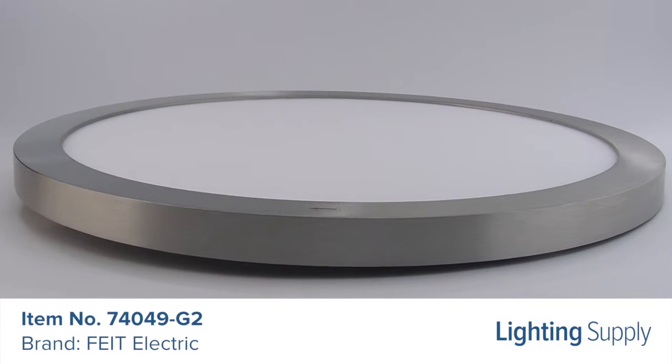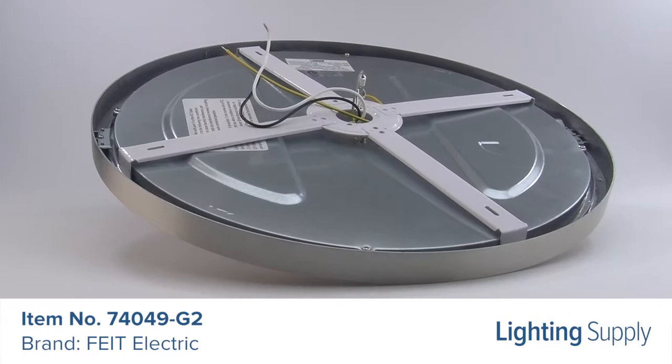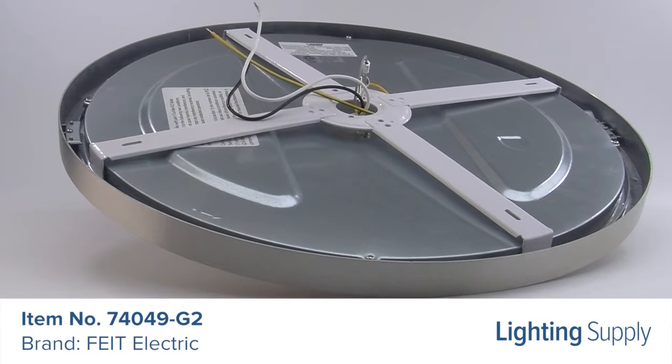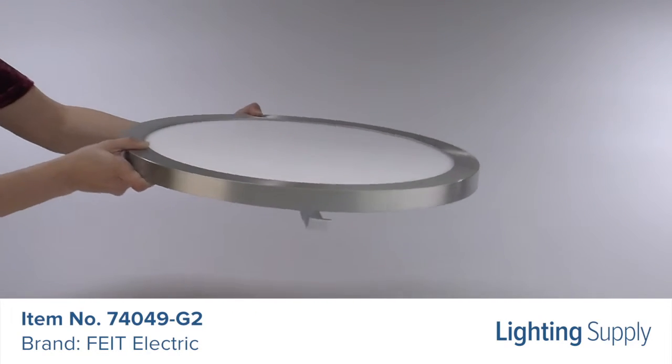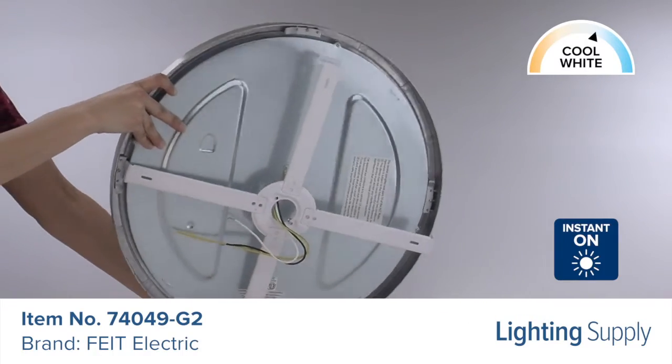This Spite Electric Ultra Slim fixture is 19 inches in diameter. It produces 2200 lumens and has an average life of 50,000 hours. This fixture has a color temperature of 4000K, or cool white, and is instant on and dimmable.